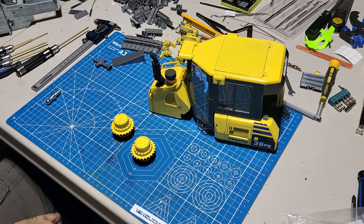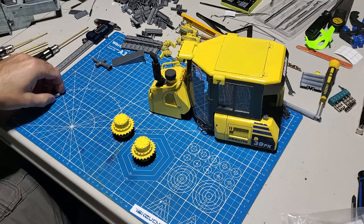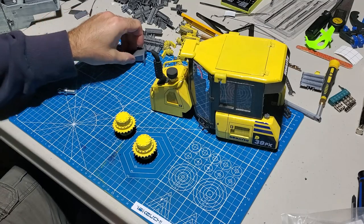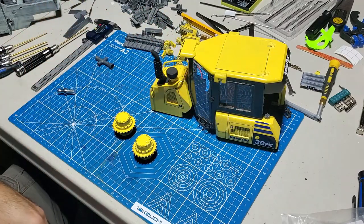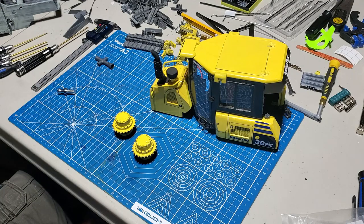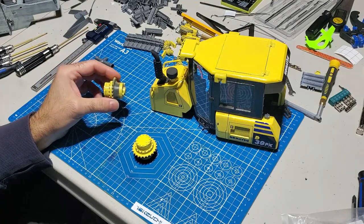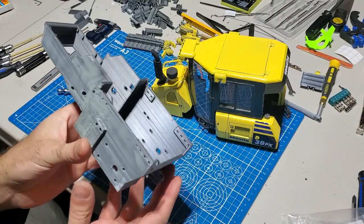Welcome to another build. The previous build I made was a skid steer - we'll call it the red and gray skid steer. Today we're going to be making the yellow and black dozer. Not sure what manufacturer it is, but let's just pretend it's one of those dozers from a yellow manufacturer.